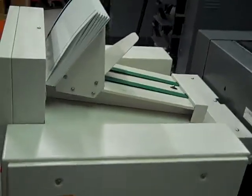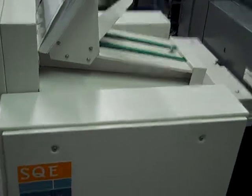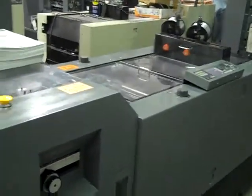This is a digital test video of the Bourg Square Edge SpineMaster booklet maker. It's running on a 3000 booklet system — stitch, fold, and trim — with a 4000 collator. We're running 16 signatures: 15 signatures of 80-pound gloss text and a 10-point chrome coat UV-coated cover.